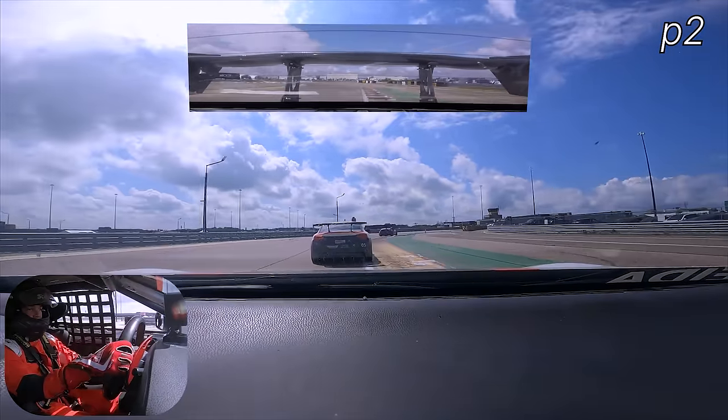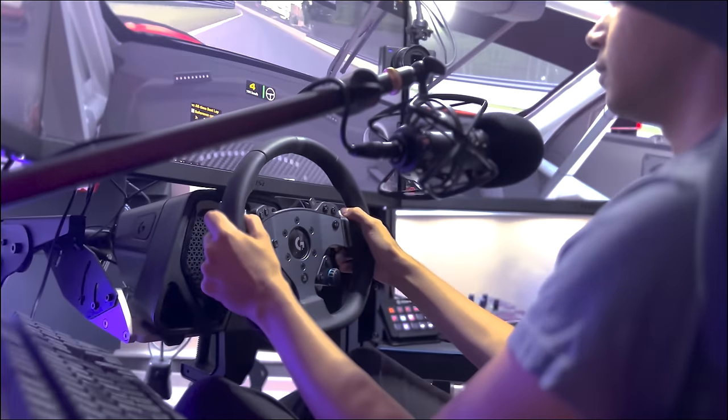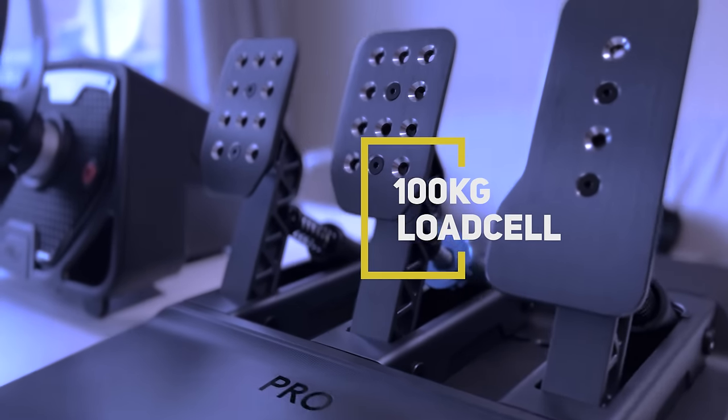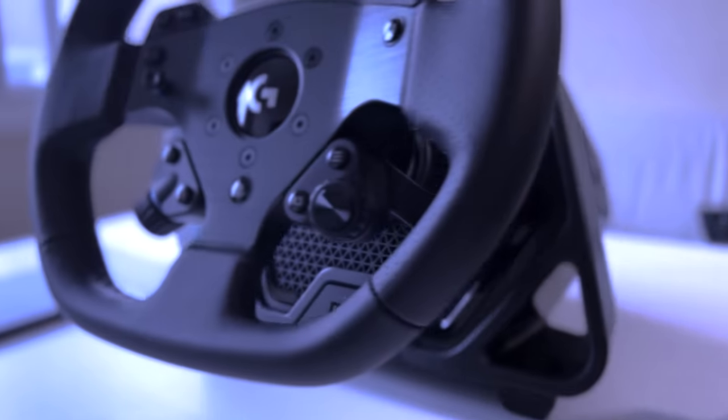I breathe motorsports. The Logitech G Pro racing wheel and pedals takes the user-friendly hardware and reliability to the next level. 100kg load cell brakes and 11Nm direct drive force feedback, and I will talk about the true force later,